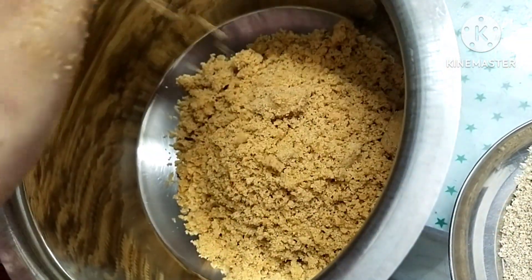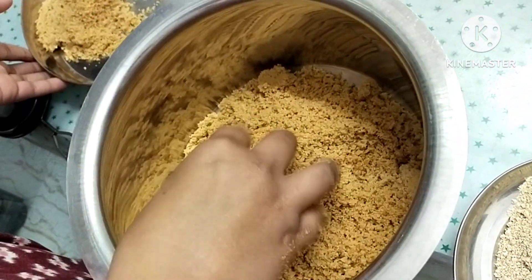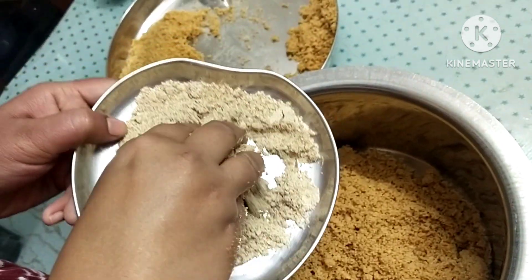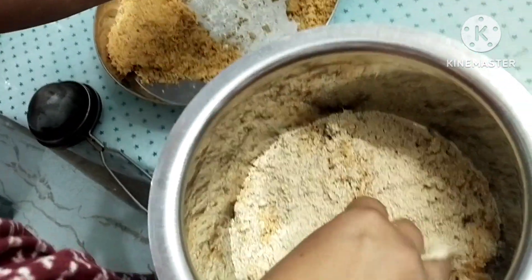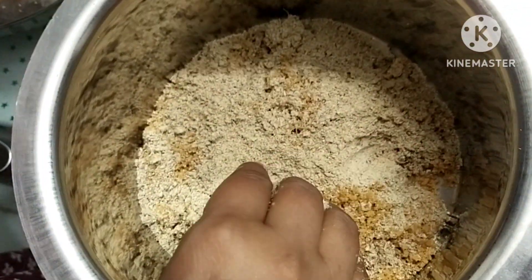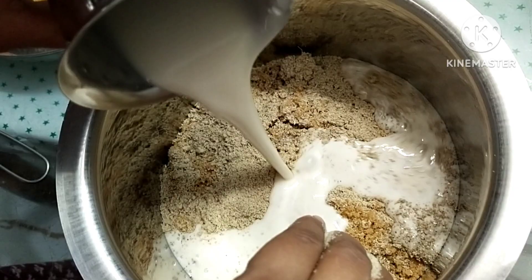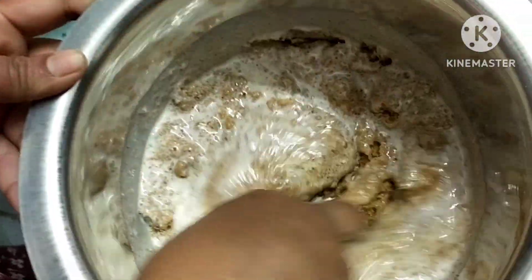Now we are going to make a small piece of the dough. We are going to make a small piece of the dough, and when we fold it, we will mix it.